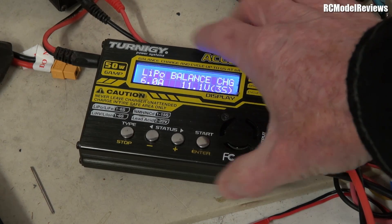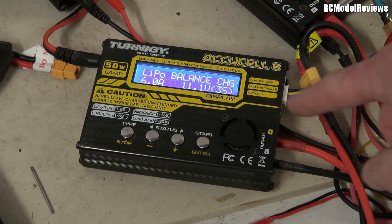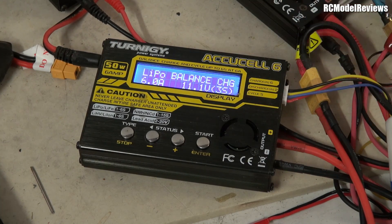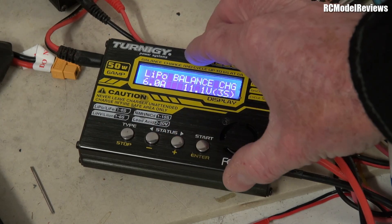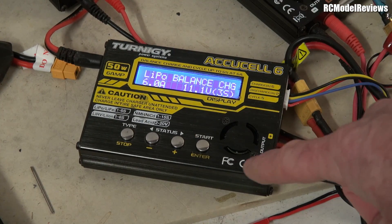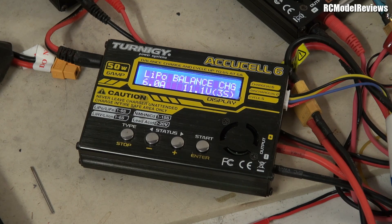You can work out how much current you should be getting to your battery by taking the power figure and dividing it by the voltage that your battery is at. That's the way to determine whether your charger is delivering the quoted power. These are great little chargers, but they are only 50 watts, so charging a 6-cell pack with one can take a long time — yet that little 150 watt charger is much, much quicker.